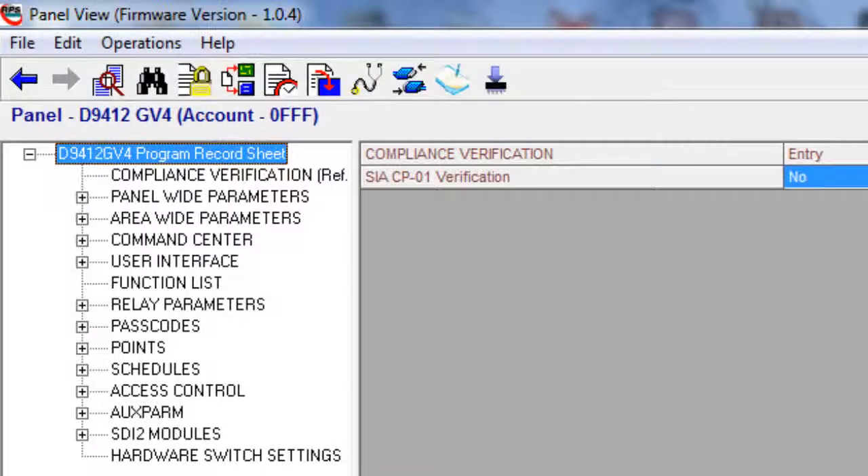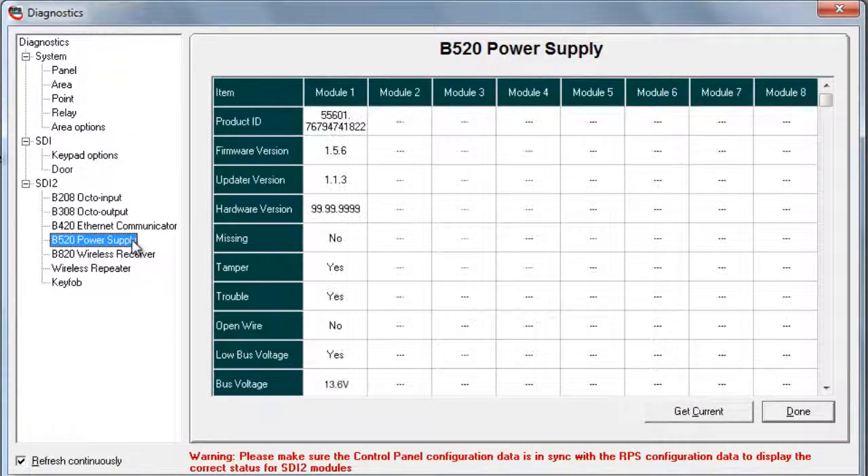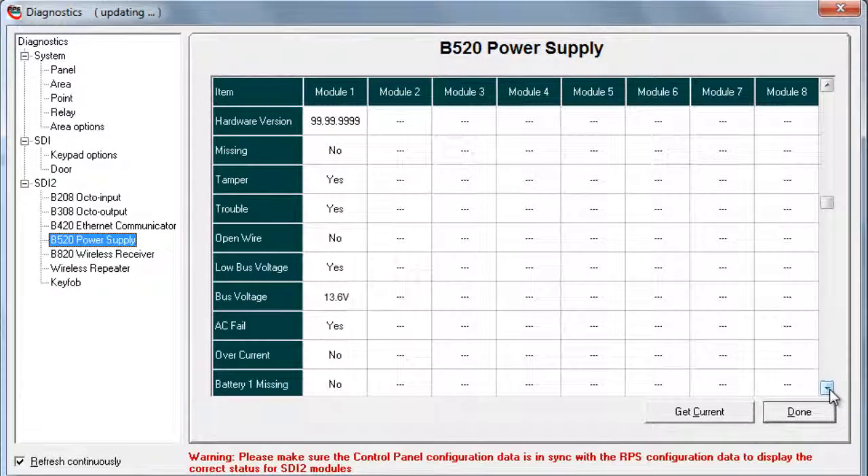For review of the diagnostic status, select the diagnostics button while you are connected to your panel, then select B520 power supply. In diagnostics, you can quickly check things such as the firmware version, bus voltage, or the condition of the input and output voltage on the board.